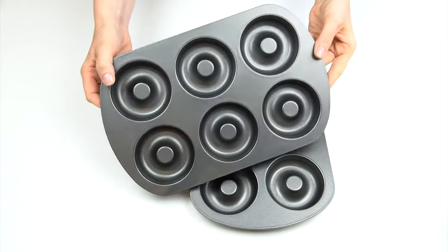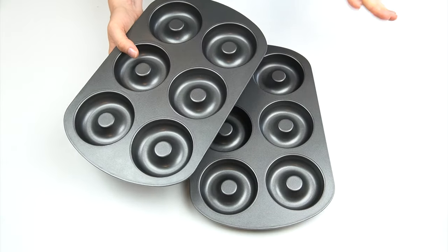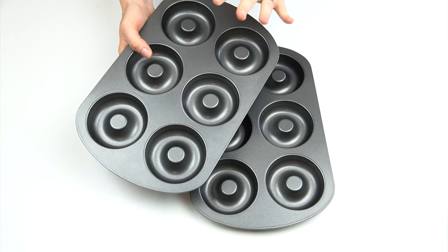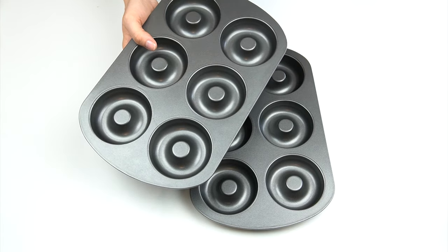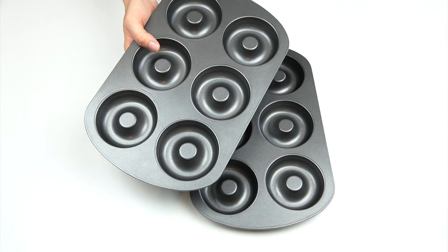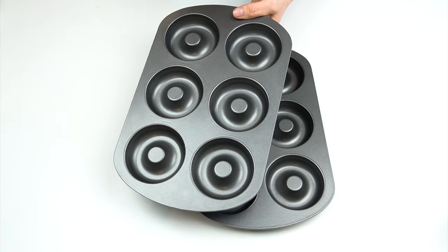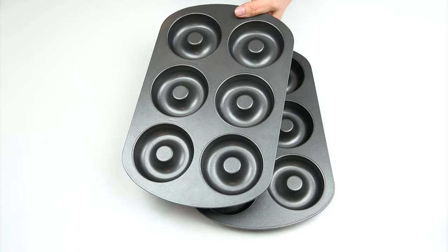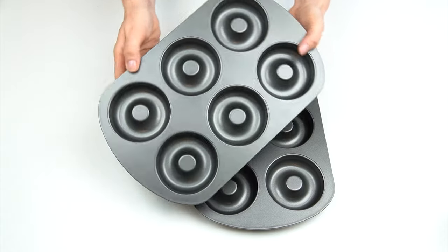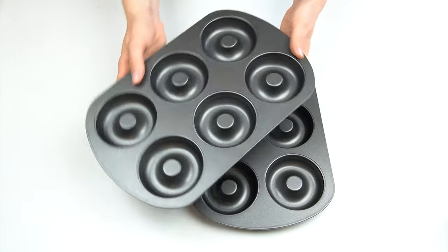I've just got some metal trays here but you can also get silicone ones. The recipe I'm going to be using is going to make 12 doughnuts, so if you're using them to decorate a cake and didn't want as many, just divide the recipe to give you the amount you need. These are going to give me around a medium-sized doughnut — each doughnut will measure just over three inches across with around an inch circle in the center.